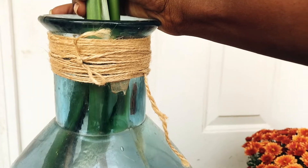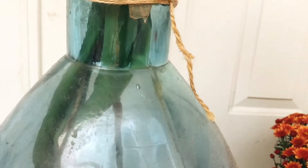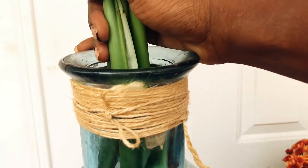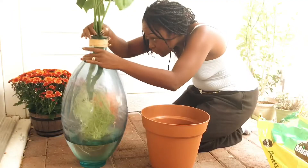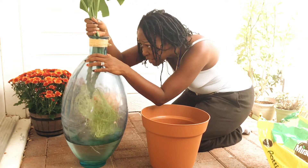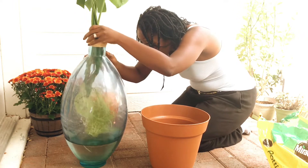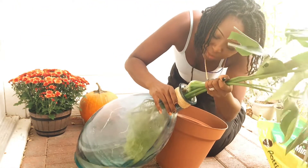I'm trying to squeeze this part out of here. It's got like a big node on it and a big root sticking out and I've got to get it through this little neck. Oh no, it's going to break. Let's see. Oh God.